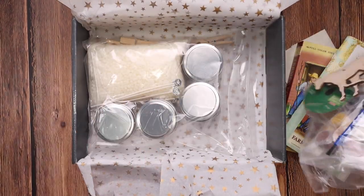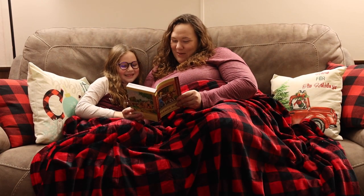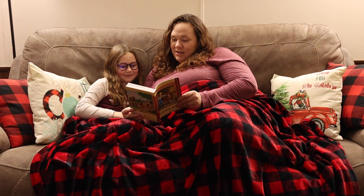And you guys know, I love when they make it easy for you — one bag out and be ready to go.